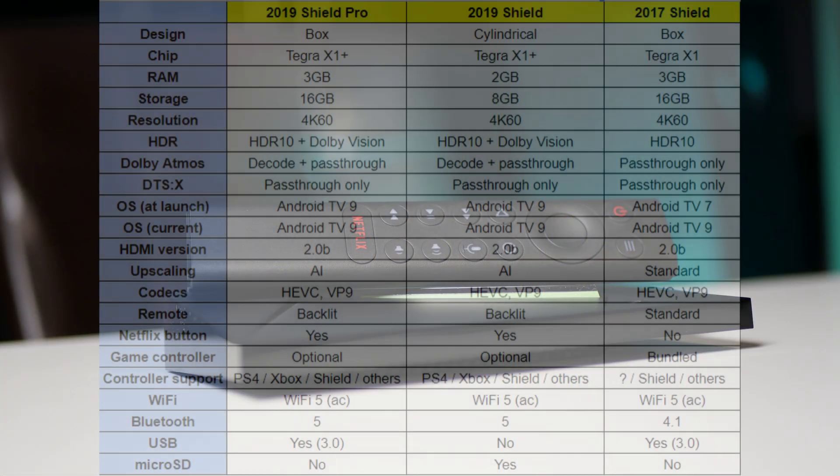Let's discuss internal and functionality differences between the two current 2019 models and the 2017 model. The 2019 models are the Nvidia Shield TV and the Nvidia Shield TV Pro. The new 2019 models feature the upgraded Tegra X1+ processor for a smoother experience. Both the 2019 Pro and 2017 Shield have 3GB of RAM, while the 2019 Shield TV has only 2GB. Storage-wise, the 2019 Shield TV has half as much as the other two models.